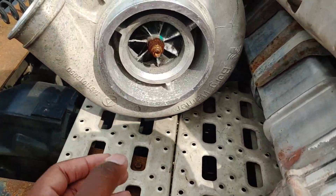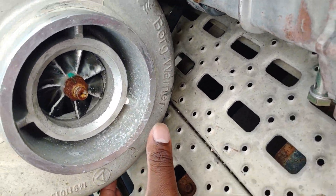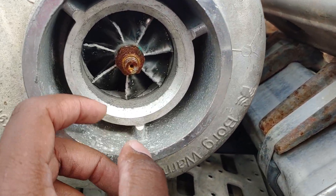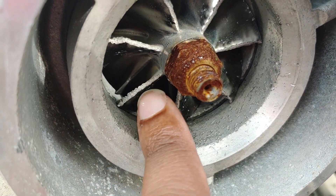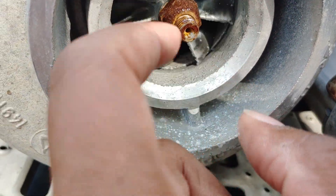So this is the turbo. Like I told y'all, it was aftermarket — it wasn't a nine-thousand-dollar turbo. It was a BorgWarner. Gave me no engine problems, but as y'all can see, the fins are torn up on the inside, which is why it's got to be replaced.